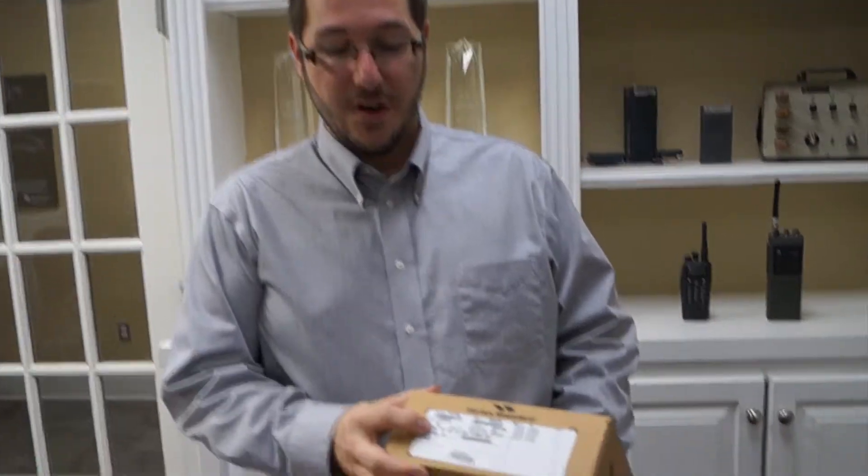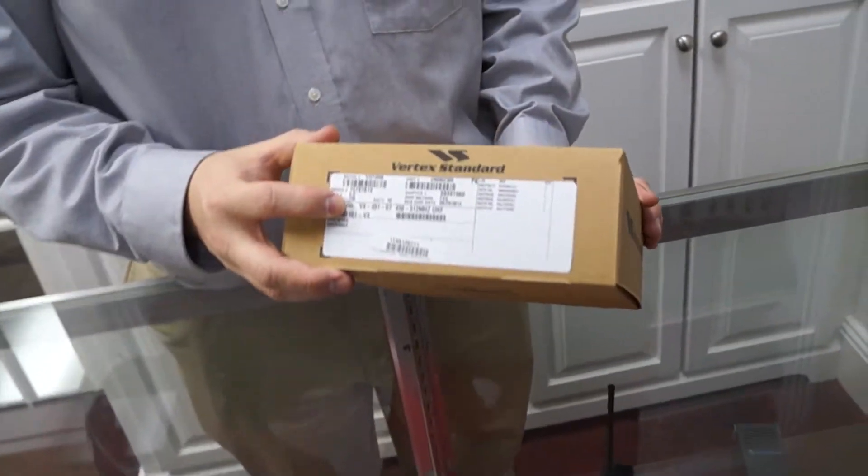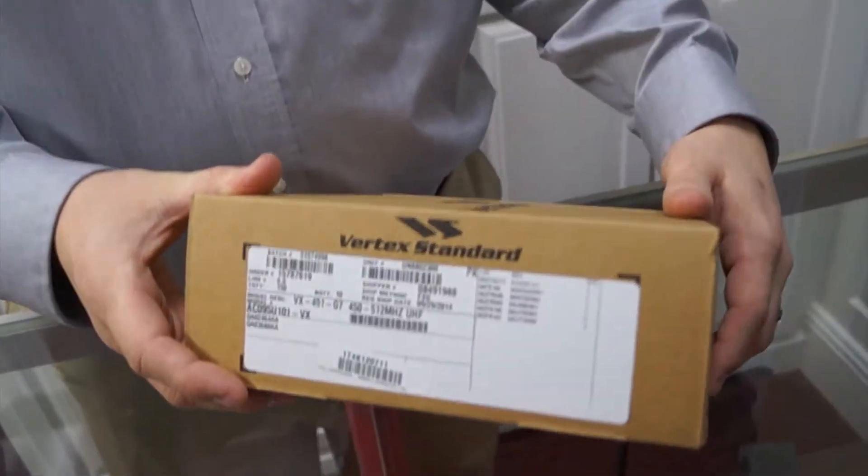Hey, Chad with Amazon Wireless. Today I'm going to show you what comes in the box when you order a Vertex Standard 451 two-way radio.